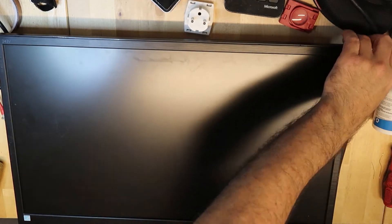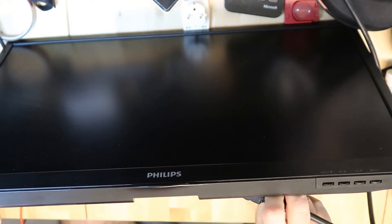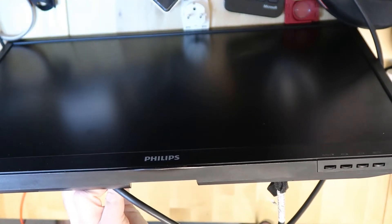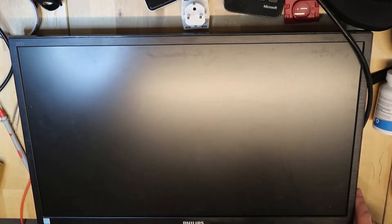Now I have assembled everything back. Let's do the real test — let's connect the power and HDMI again. I will remind you it was a power-on problem. It looked like the power supply had no output voltage because it was completely dead. Let's now power up the device.